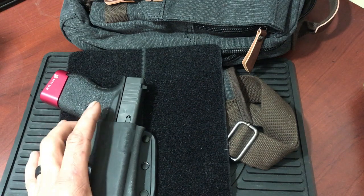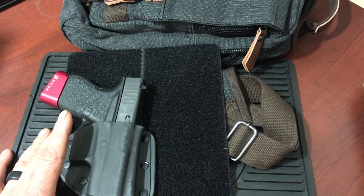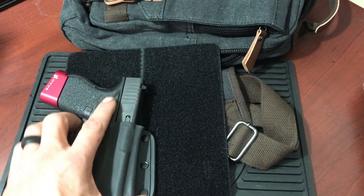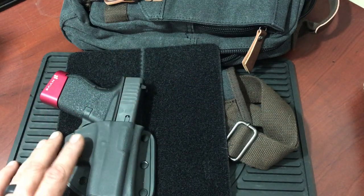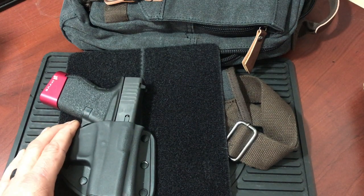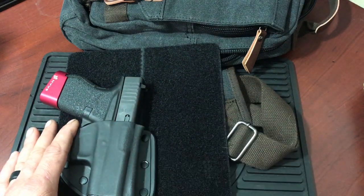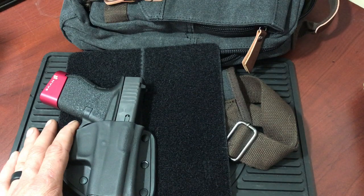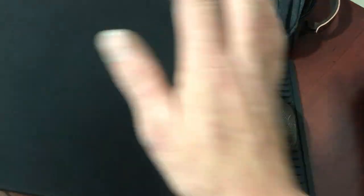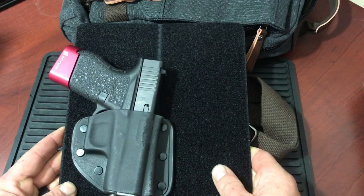The modular holster ensures that your firearm stays safe and secure while keeping foreign objects out of the trigger area. Its position on the flat panel can be adjusted to accommodate different bags and draw preferences. The same holster can be used on other modular systems from Crossbreed, including the smaller Mac and the Pac-Mat — this is the 9-inch by 8-inch. They also offer left-handed and right-handed draw. You can attach fasteners to the back side of the panel to actually secure it by clipping it. Very nicely done.